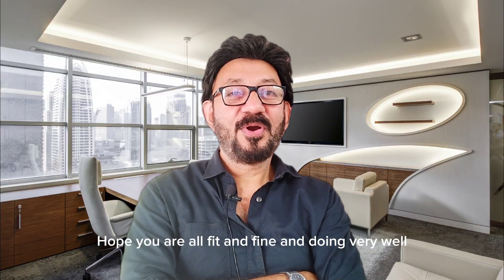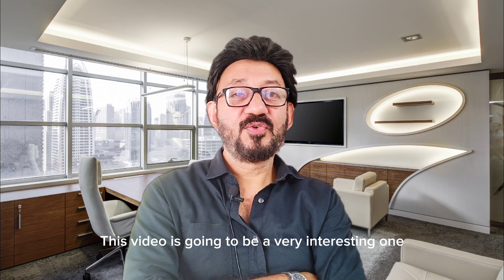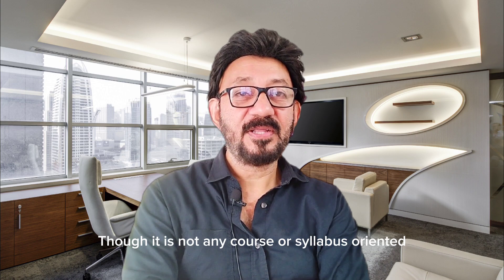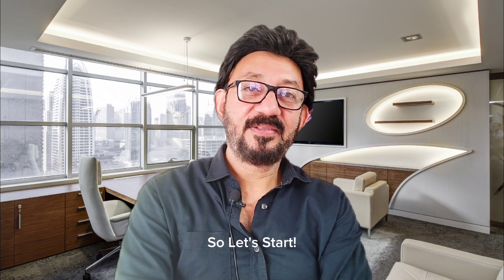Hello everyone. Hope you are all fit and fine and doing very well. This video is going to be a very interesting one. Though it is not any course or syllabus oriented, but obviously maths related and very much informative. So let's start.